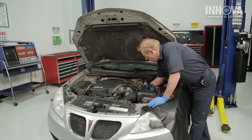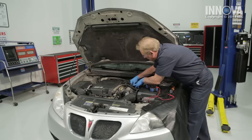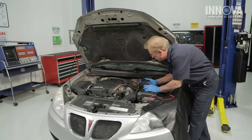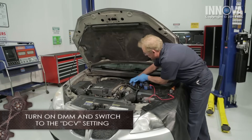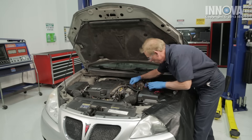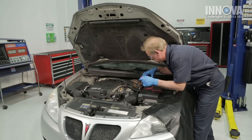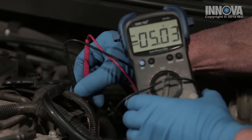I've disconnected the sensor and I'm bringing the wire harness up so we can get to it. We want to inspect it and make sure there are no broken or burned wires and that the connections look good — everything looks good here. We're going to use our digital multimeter set to DCV, direct current voltage, and cross these two probes into the harness to check for 5 volts. We have 5 volts.